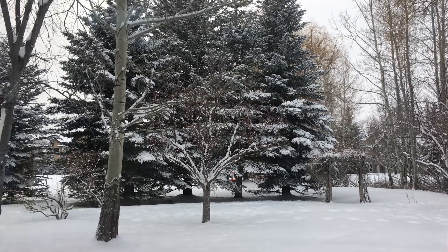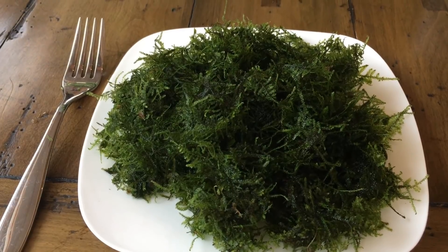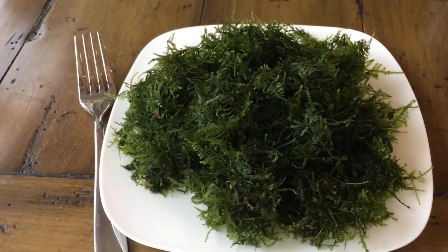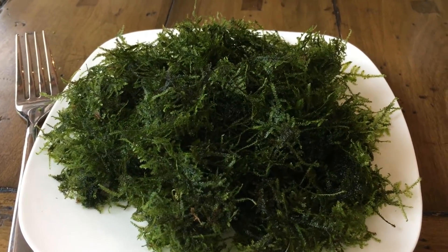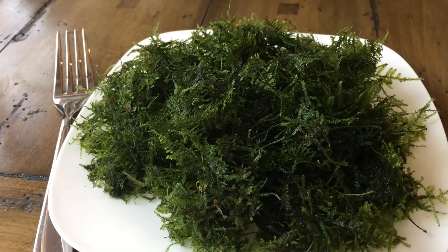It is snowy outside and cold, and here I am with a big plate of mini Christmas moss. I'm not actually eating it — I just thought it looked funny if I put a fork next to it. If you're a vegan and your mouth is starting to water right now, just let me know. This does look delicious.